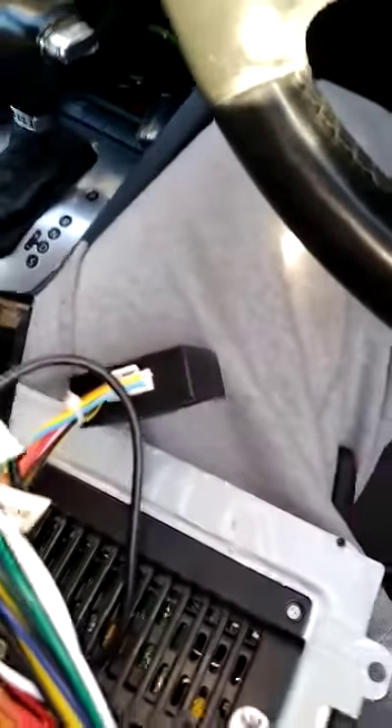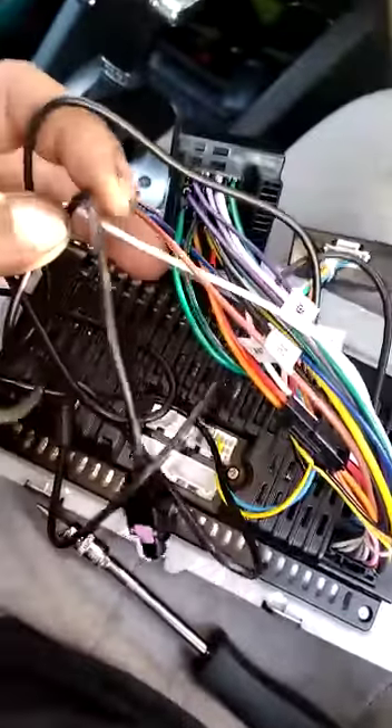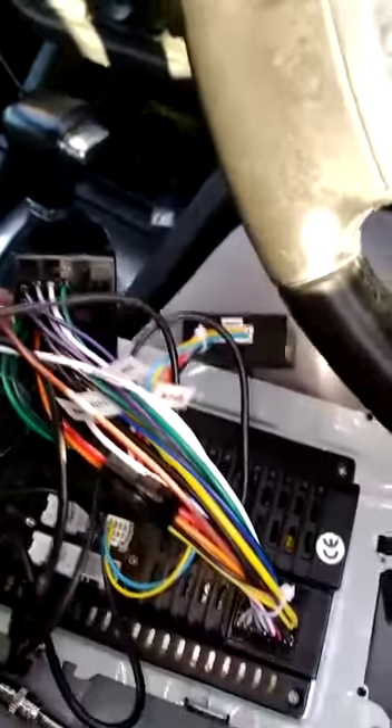Now I've just put the wires in — it's not too difficult, they're plug and play. You've got your wiring loom, the GPS, the stereo, and the antenna. All you need to do is plug it in.